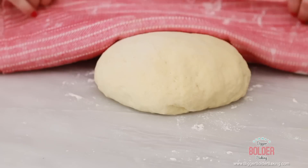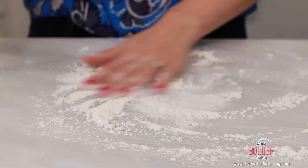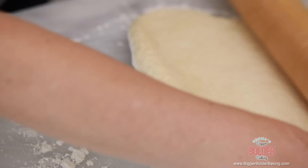I've got my dough here ready to go and I'm just going to cut it in half. I'm going to keep one half here and then put the other half to the side. You want to cover it with a tea towel so it doesn't dry out until we're ready to use it. I'm going to flour my surface and then roll out this piece of dough to roughly sixteen by nine inches.